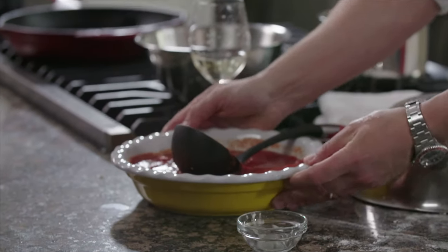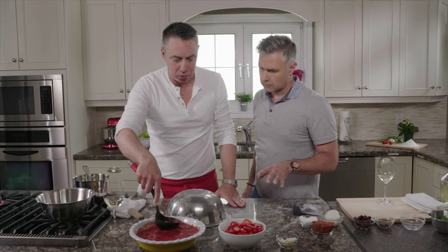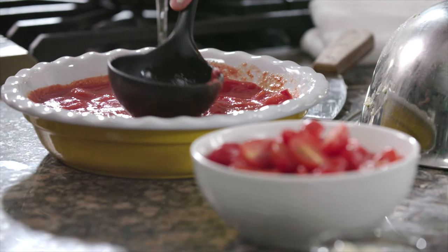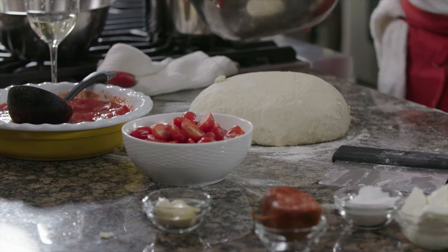We're going to get the tomatoes ready — we're going to crush our tomatoes. What kind of tomatoes are these? These are San Marzano tomatoes. They're canned tomatoes, so you can find them everywhere in the world. They're very sweet — it's all about the sweetness of the tomato.